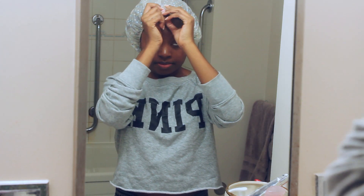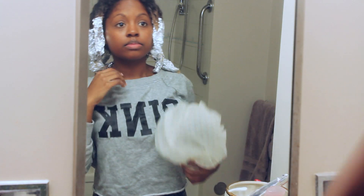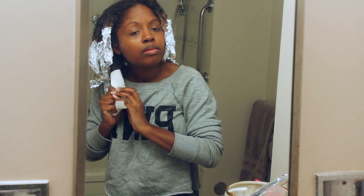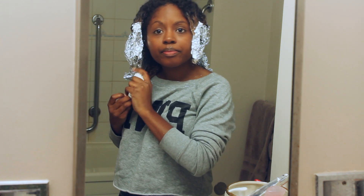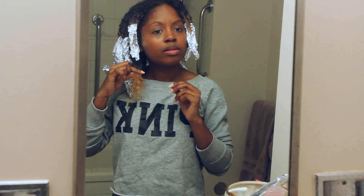So 30 minutes have gone by, and I'm going to check and see if the color that I want has appeared. I'm going to open one up, wipe off the dye — and I want it to be a lot lighter than that.